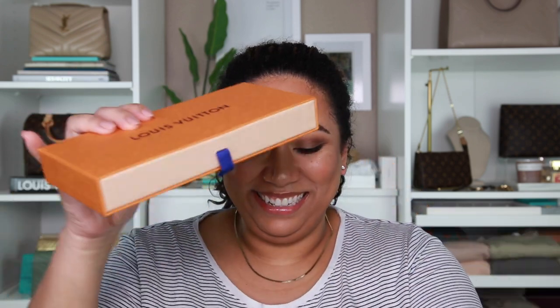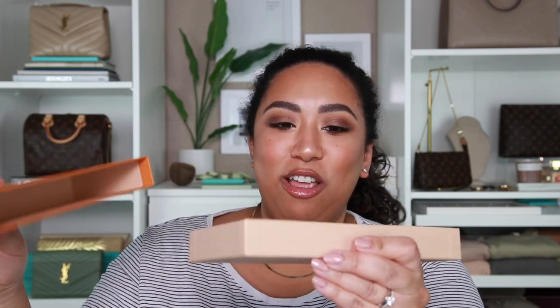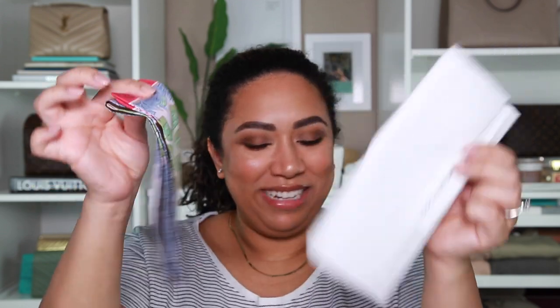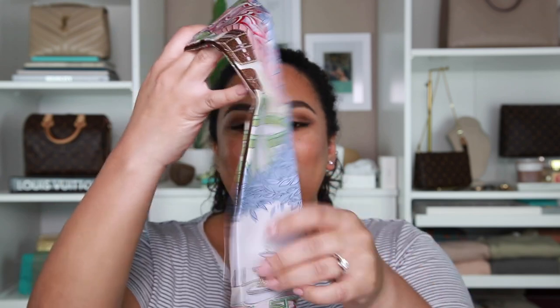I'm so excited — it's something that I can wear! It comes in a little box like this, with tissue paper inside. I don't want to ruin the little sticker because I like it, so I'm just going to slide it out. It is a bandeau — this is the Louis Vuitton Secret Garden Bandeau, and I got this to wear as a hair accessory.